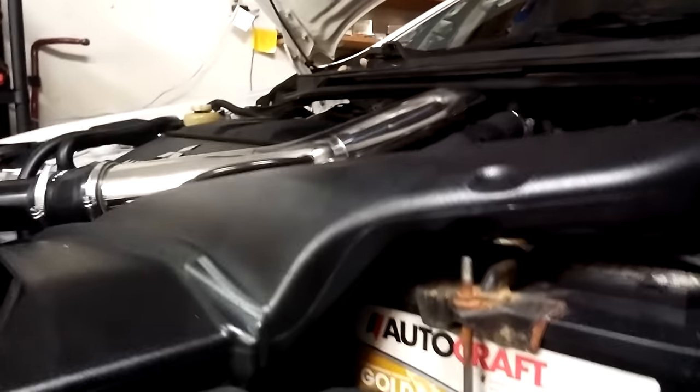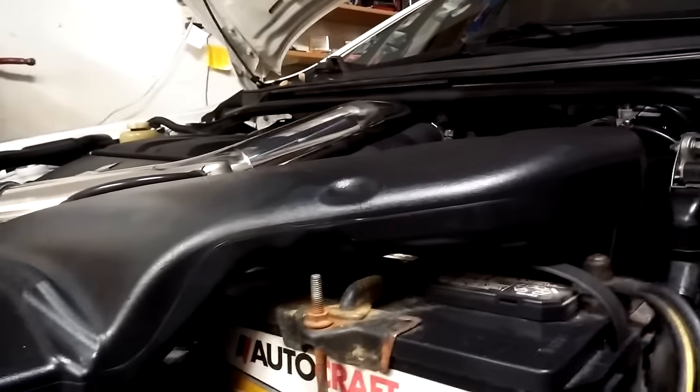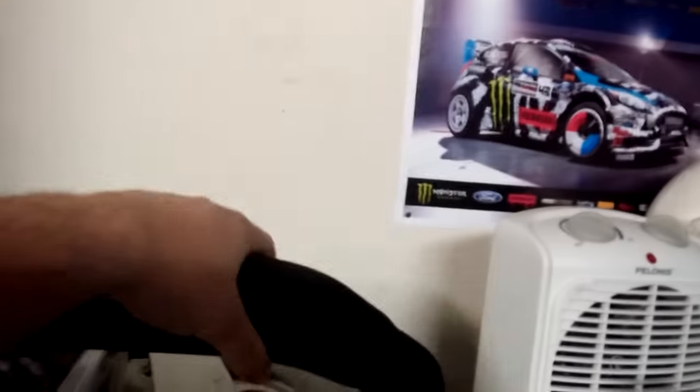Overall the construction is really good and the fitment is really nice. Even though it does sit a little bit higher than the factory hose, it does not hit the hood at all. The real advantage to this is the rubber hose — which is right here — so here we are with the rubber hose sitting right next to it.